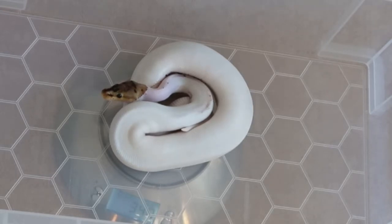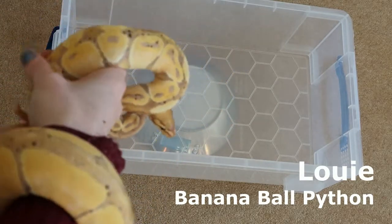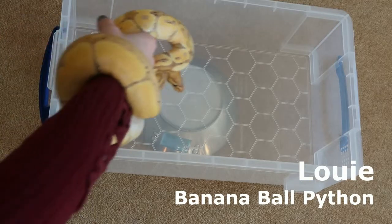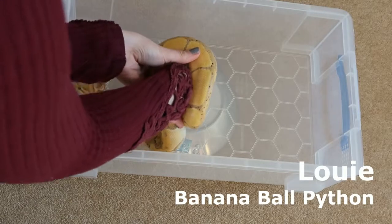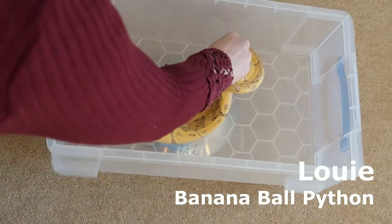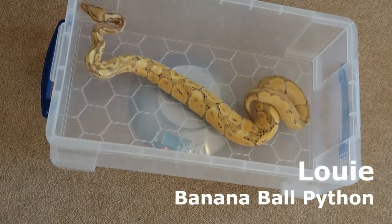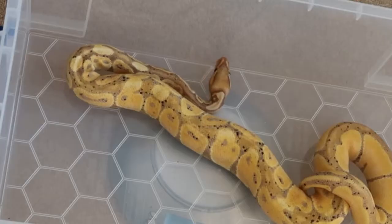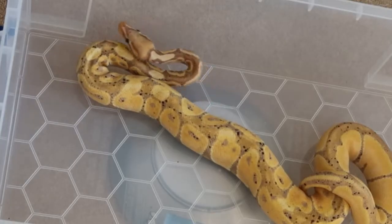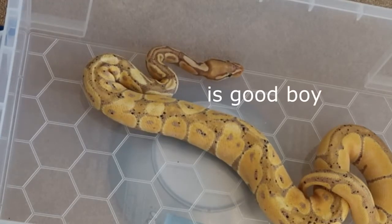Let's pop Cleo back and get Louie out. Now we have Louie, my lovely banana ball python who doesn't want to detach from my arm. Louie currently weighs 558 grams, which is amazing — he has put on just over 200 grams since I got him. I am very proud of Louie and how well he eats.